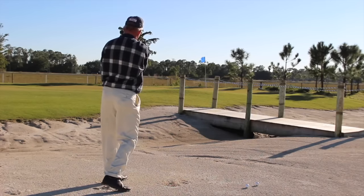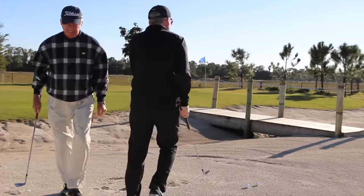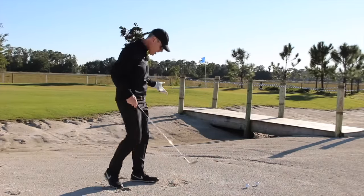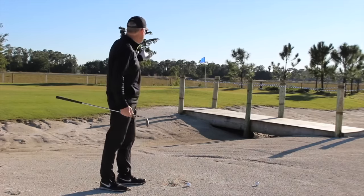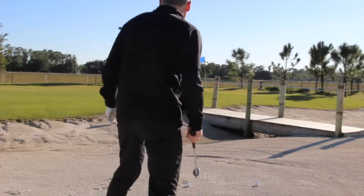Awesome shot! That landed pin high, everybody. Because the greens here are very firm — it's a brand new track — you've got to land the ball very, very soft. He needed to land it about eight feet short of that pin. Brilliant bunker shot. That's exactly what he was looking for.